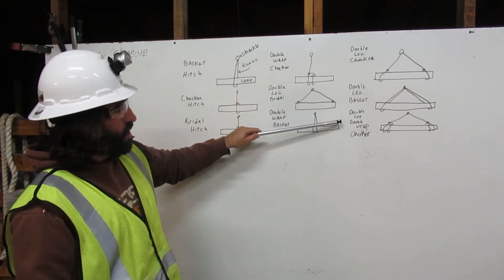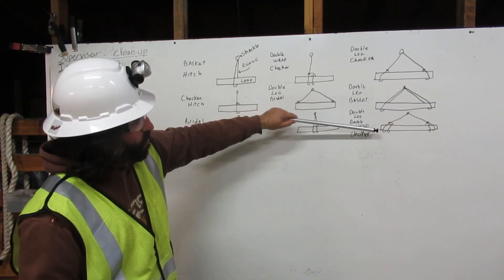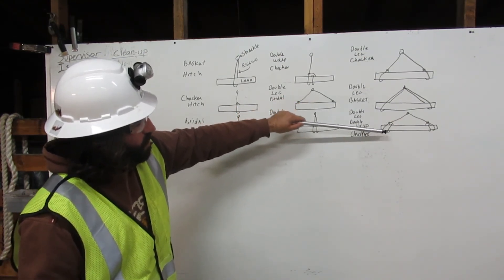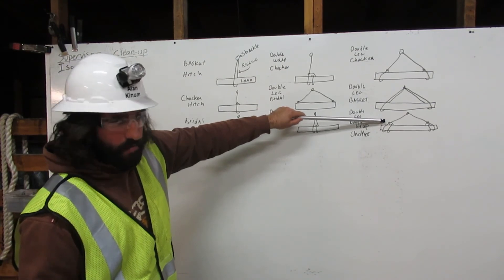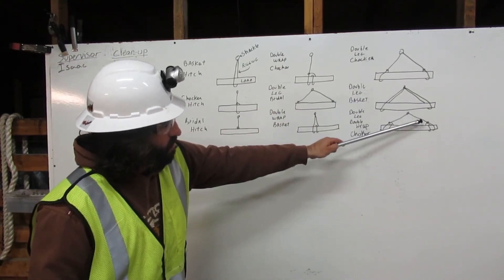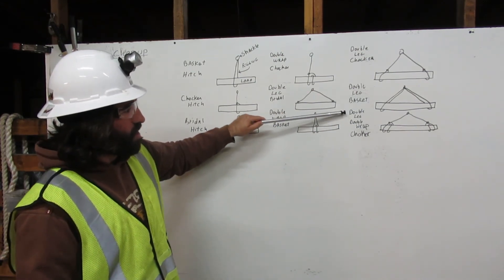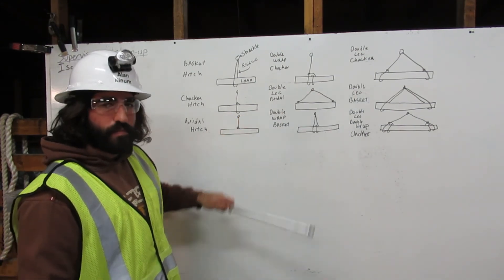And last we have the double-leg double-wrap choker. Here our first leg comes down from the shackle, wraps around once, wraps around twice, and chokes back to itself. Then the second leg comes down from the shackle, wraps around the load once, twice, and chokes back to itself. There is the double-leg double-wrap choker. Thank you.